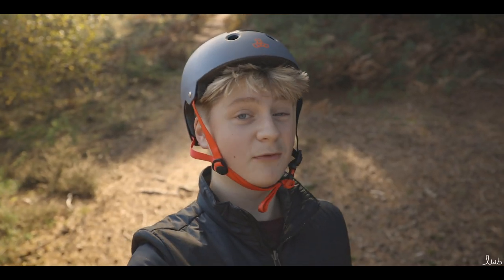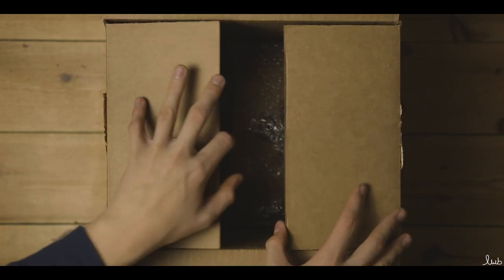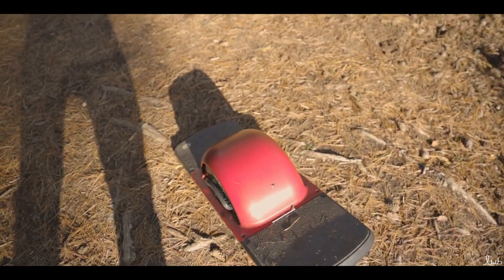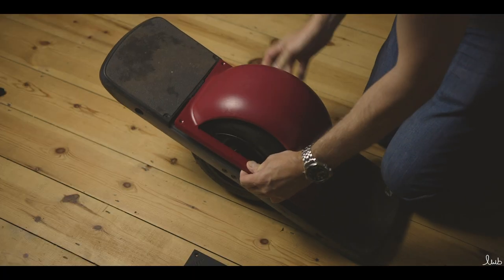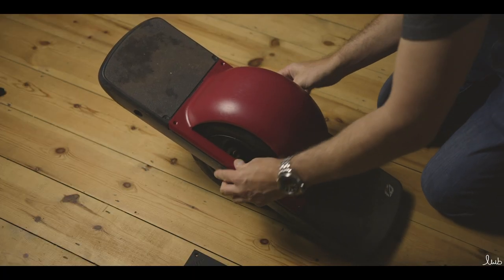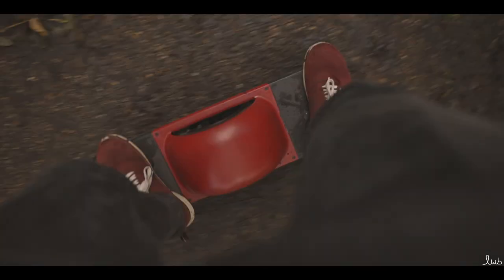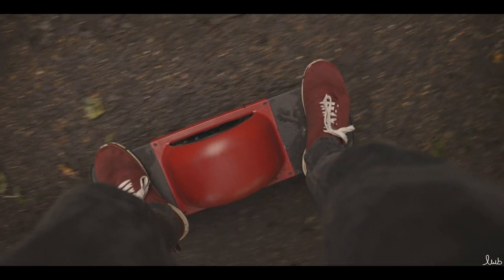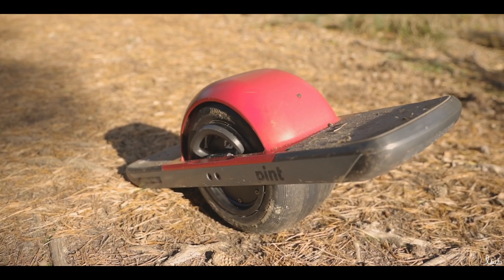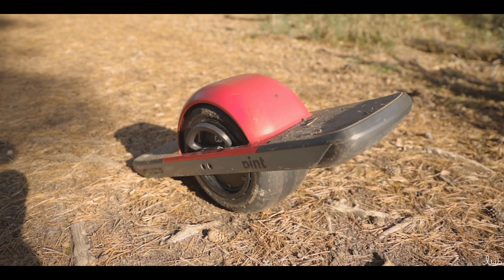An accessory I'd really recommend getting for the One Wheel Pint is a fender. I got mine in red because I like the contrast between the black and the red — it looks really good. It also keeps your foot pads clean, and clean foot pads mean your board works better, since the foot pads are what keeps you on the board. I definitely recommend investing in a fender to keep your board looking cool and in good condition.